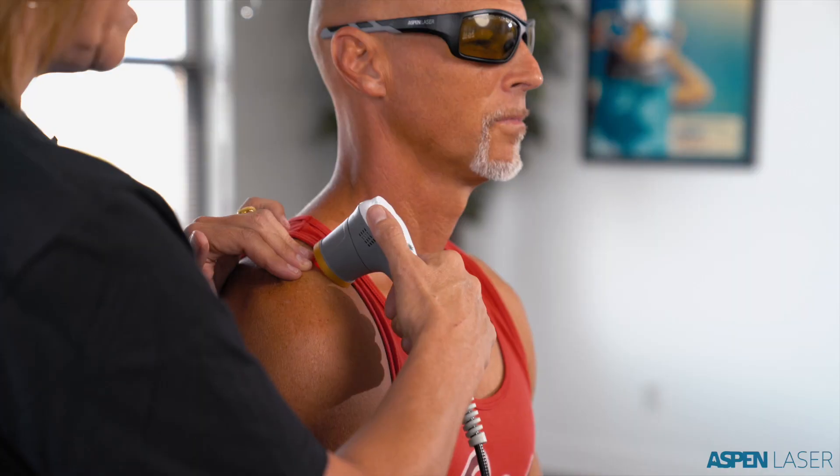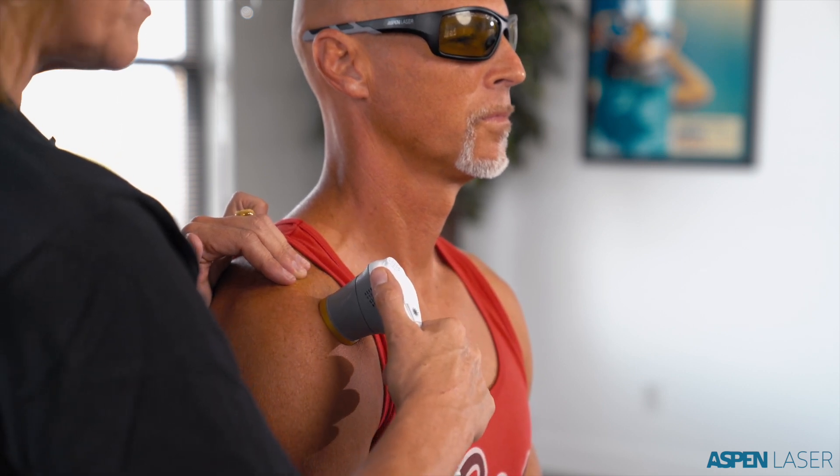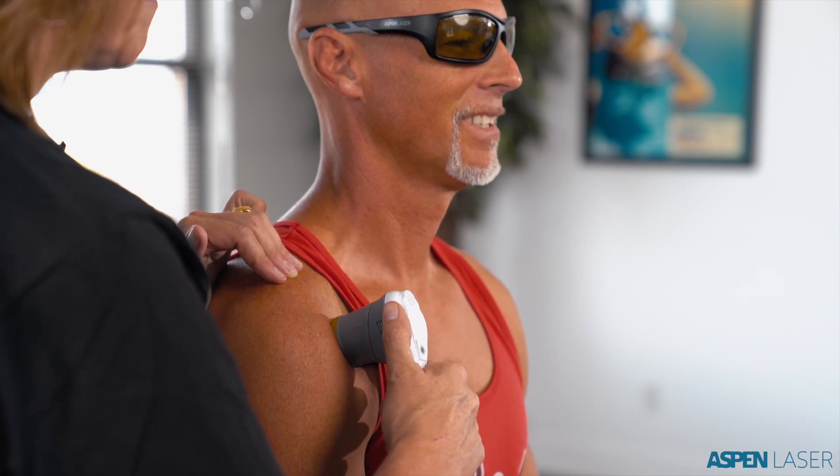I tell the client this should feel warm and never uncomfortable — it's up to them to let me know if they feel any discomfort, whether excessive warmth, sharpness, or uncomfortable pressure. I continue moving my handpiece in a very slow pattern in three rows, top to bottom. For older clients with less skin integrity, I sometimes anchor the skin on top, which allows me to drag the handpiece with more pressure without getting stuck. I check in: 'You should feel warmth by now — does it feel like sunshine?' Yes.